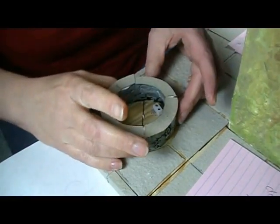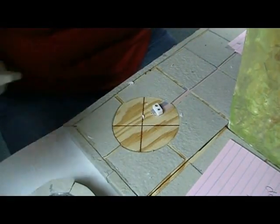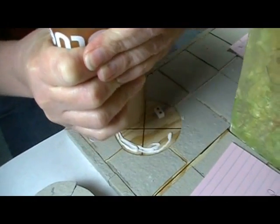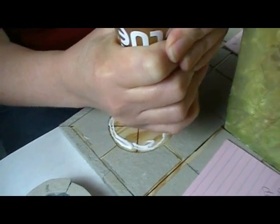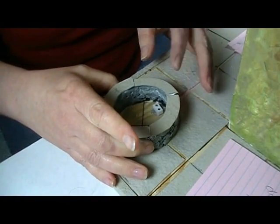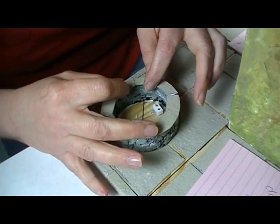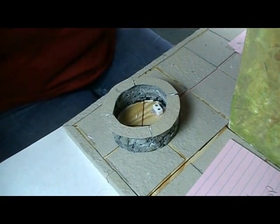Now I need to move the toy store building back up here. I'm putting quite a bit of glue here because I want that to really stay — I don't want any chances of my planter popping off. The grout that comes up next to it will help hold it a little bit too. While that's drying we can work on the sidewalk.